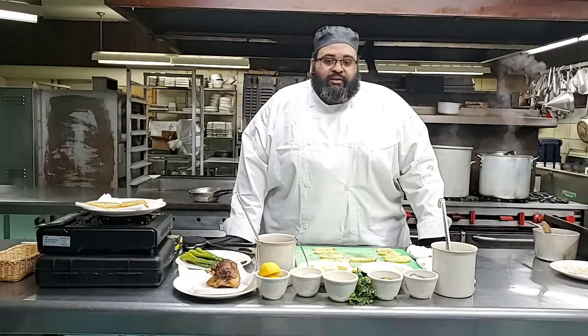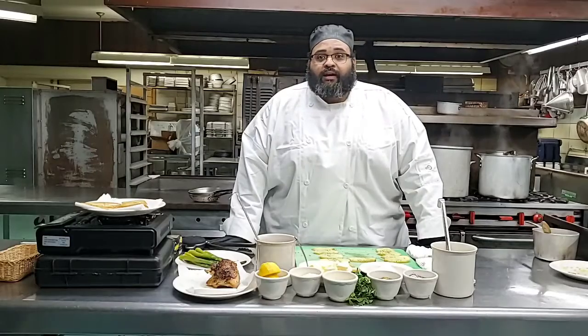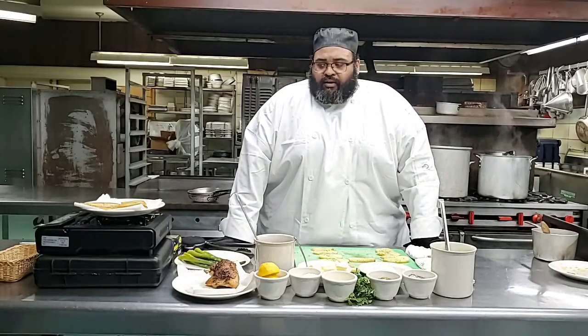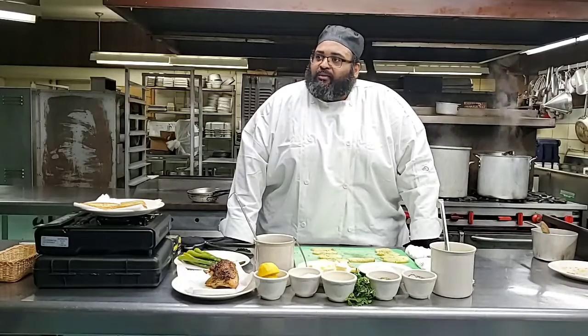He also sits on the board of Christian Chefs International, an organization for chefs that are interested in having a close relationship with the Lord. And this profession has given me a lot - a lot of support, a spiritual family. And this is what we're about here at Letourneau. We're on a mission to minister to groups and campers here at Letourneau. Please learn more about who we are and our mission statement there on our Facebook page.